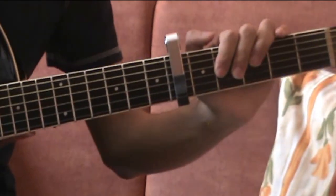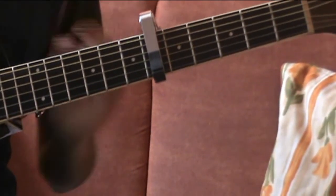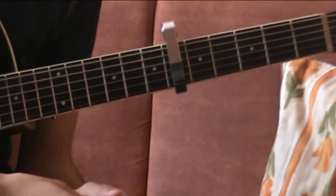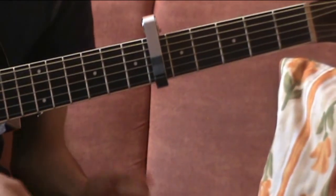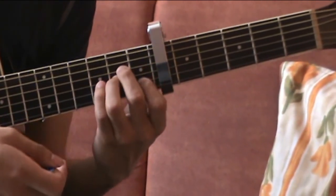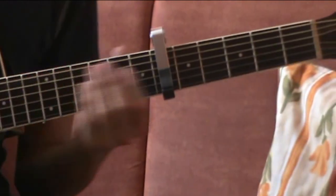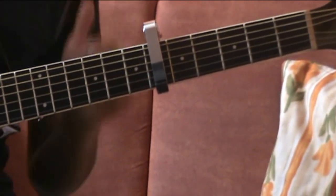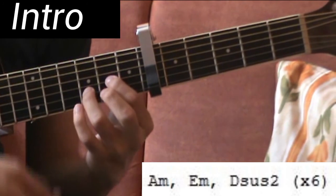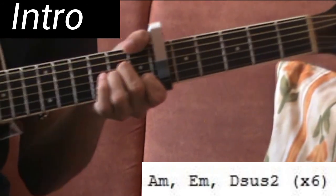Ahora sí vamos a comenzar. Como había dicho anteriormente, no voy a poner la sus segunda en la letra con los acordes — lo voy a omitir y lo voy a poner como arreglo de La menor, porque si no quedaría todo amontonado con la letra. Solo les voy a poner La menor, y ya con el ritmo ustedes tienen que hacer el arreglo: poner La sus segunda. De ahí en fuera, todos los demás acordes sí se los voy a poner. El intro se toca seis veces: sería La menor con el arreglo de La sus segunda, Mi menor, y Re sus segunda — todo el primer ritmo seis veces seguidas.